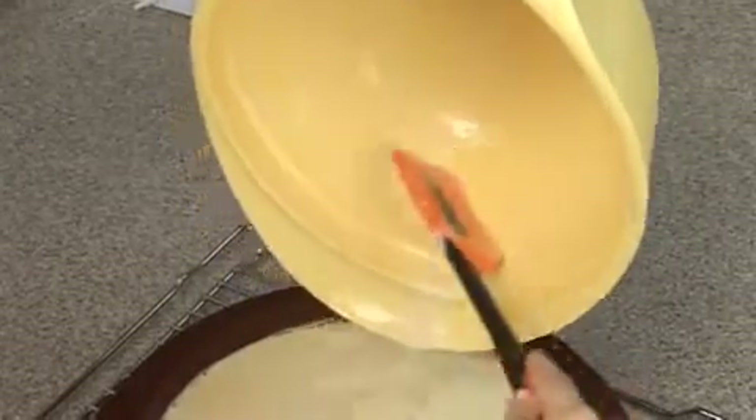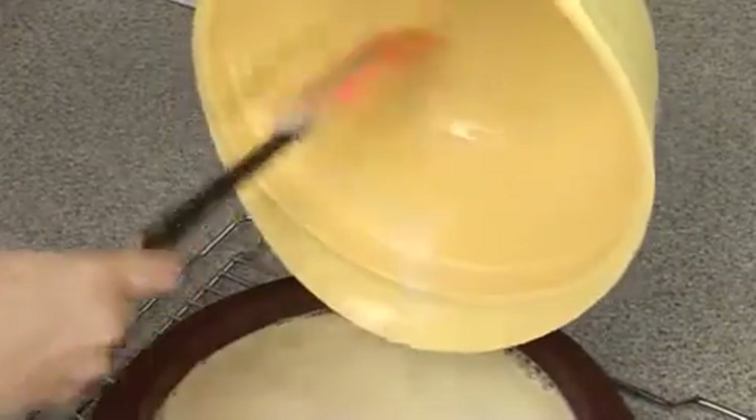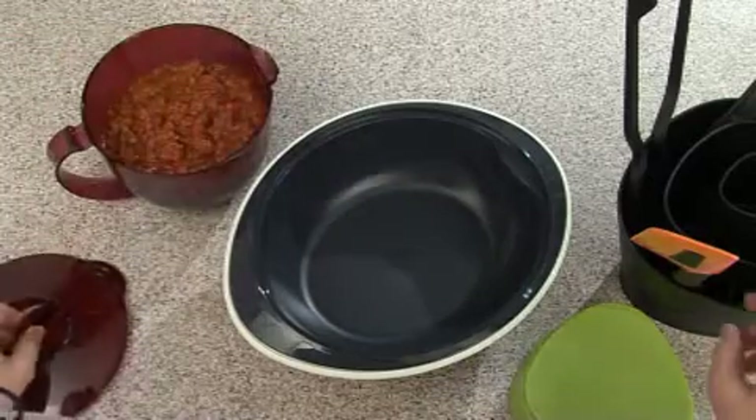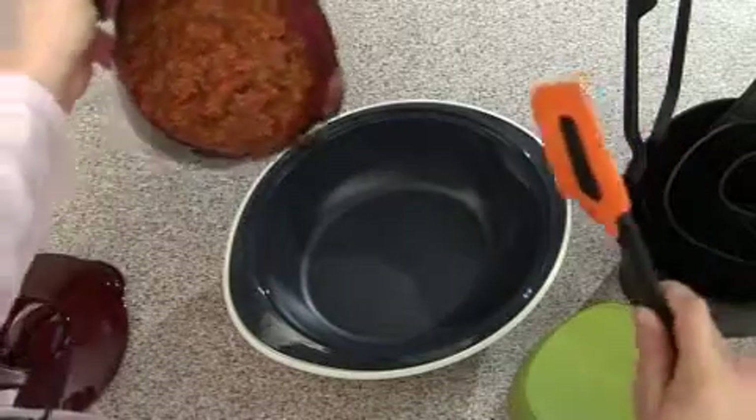The silicone spatula makes it easy for mixing dough, for example, then for scraping out the bowl or getting the last drop of every cream from its container. It is also the perfect product to scrape your bolognaise from the Micro Plus.